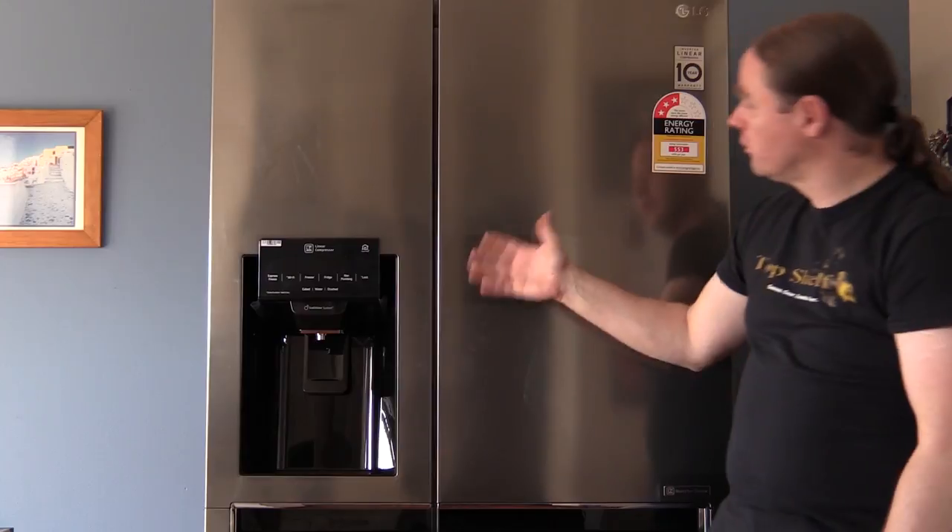Welcome to Top Shelf. Today we're doing a review on an LG side-by-side 668 litre fridge.